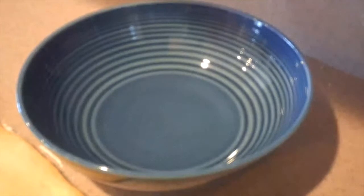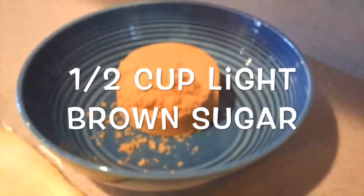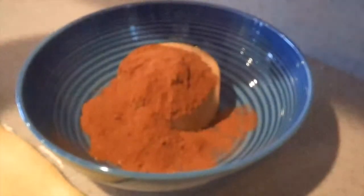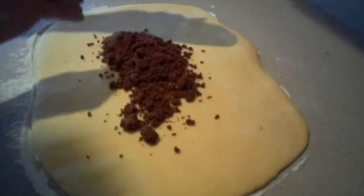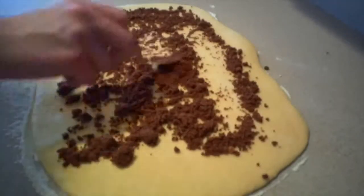Then to make the cinnamon filling, in a small bowl add the brown sugar, cinnamon, and water, and mix them together until they're well combined, trying to get rid of as many lumps as possible. Then sprinkle it over the top of the rolled out dough and spread it out evenly.